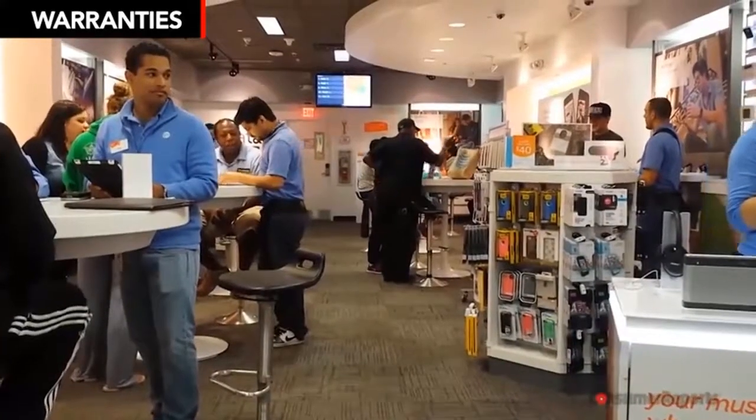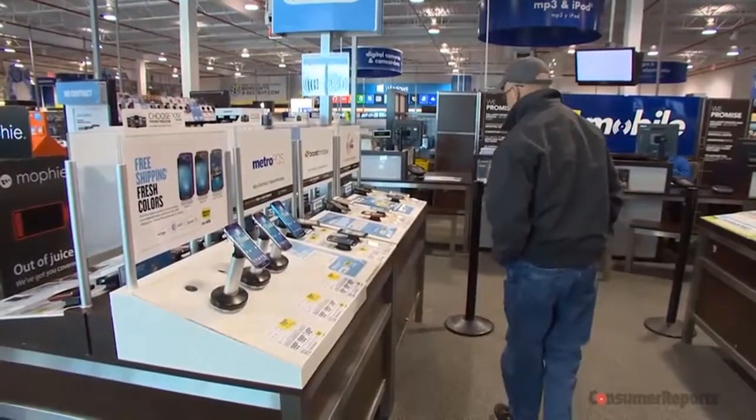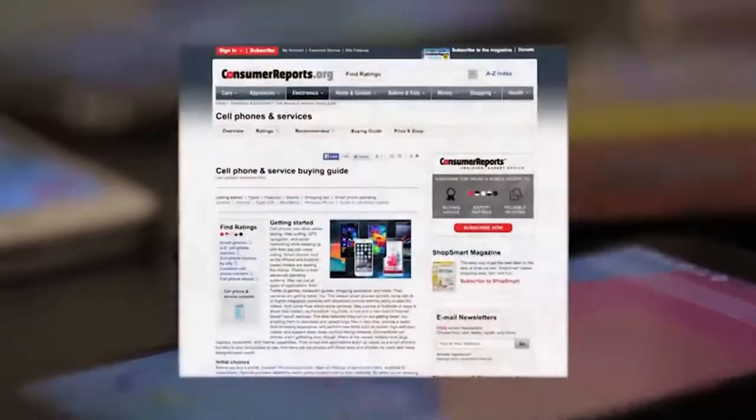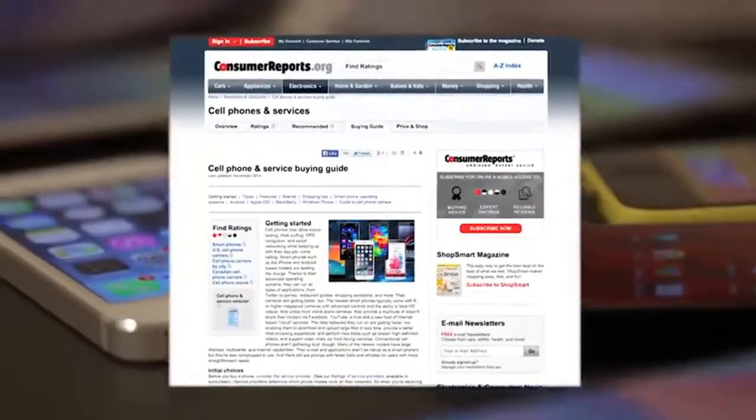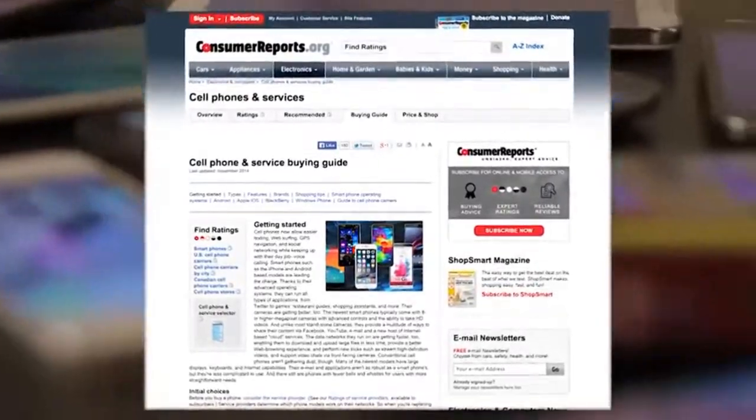When it comes to insurance and extended warranties, just say no. A recent Consumer Reports survey found only one in five people had to replace a lost, broken, or stolen phone. Here's a cheaper solution: hold on to your old phone and use it if your new phone breaks. To find the best smartphone for you, check our ratings at consumerreports.org. We purchase all products we test, are a non-profit, and accept no advertising. Thanks for your support.